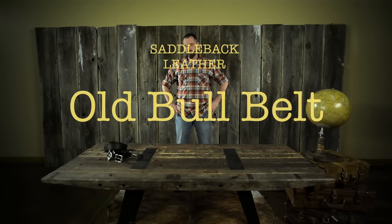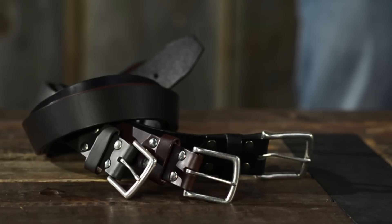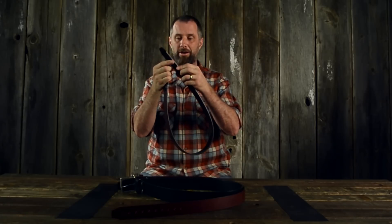This is the old bull belt. It's made of one solid piece of really heavy-duty thick leather. You won't find this anywhere else on the planet.